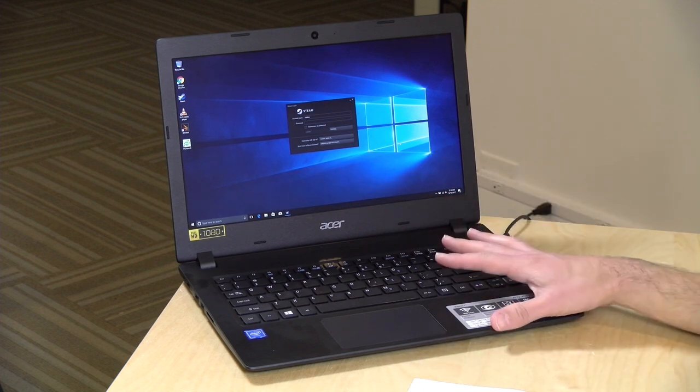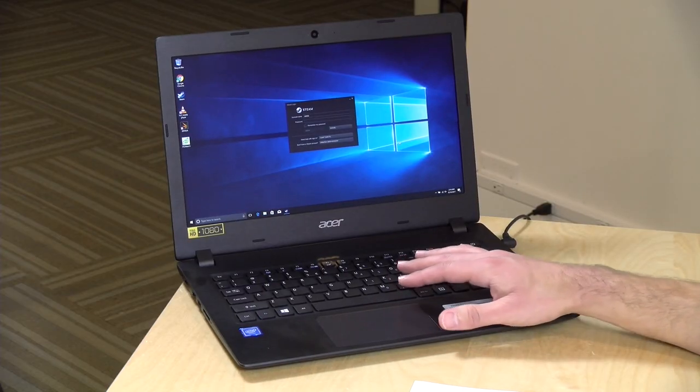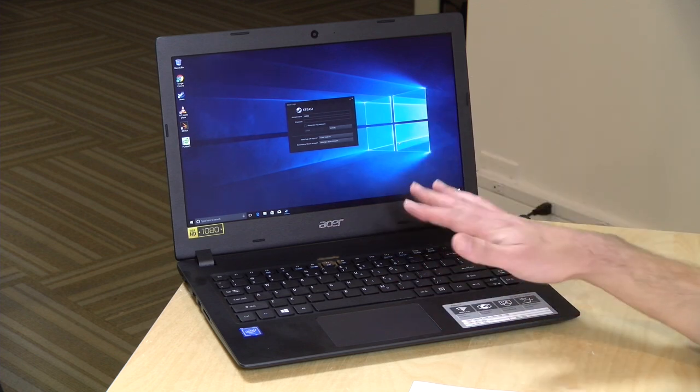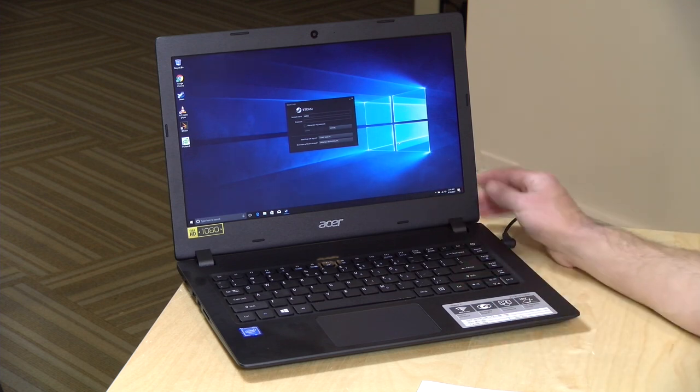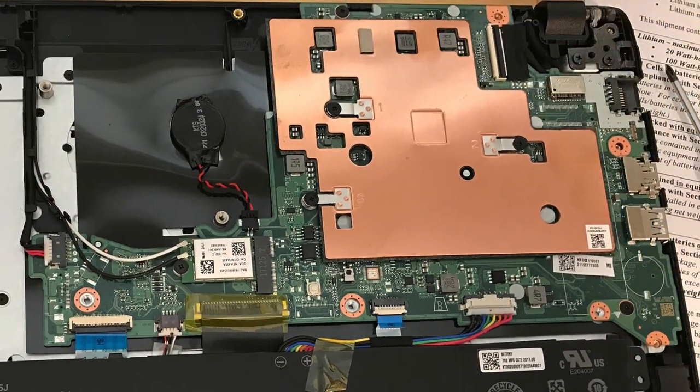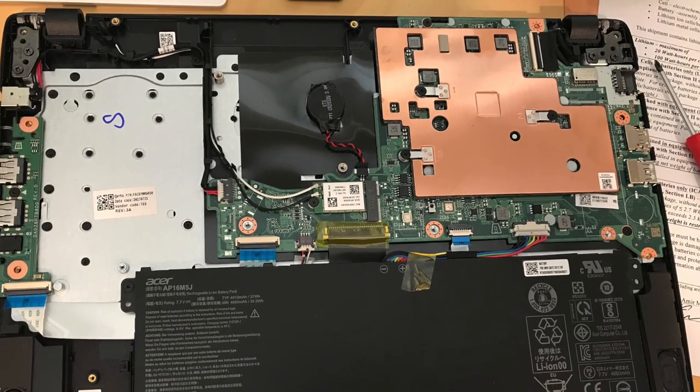It has 4GB of DDR3 RAM, which is great. A lot of these $200 computers just came with 2GB a year or so ago, so good to see we're getting into better memory for multitasking. But you'll be limited in that multitasking because it only has 32GB of internal storage — another trade-off. Unfortunately, there is no way to upgrade the RAM or the storage on this one. I took it apart, and the RAM and storage are soldered onto the motherboard, so there is no upgrade path for those two items.